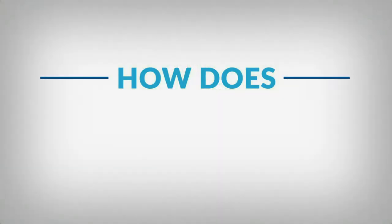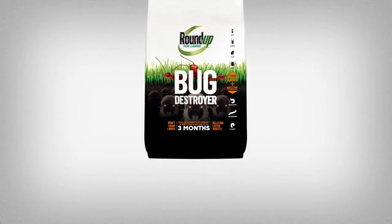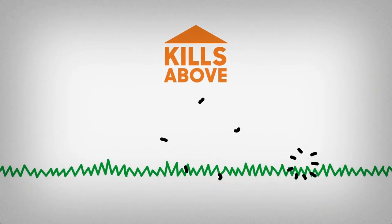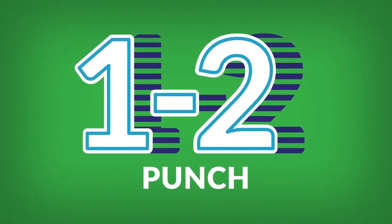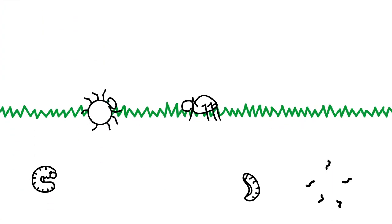So how does Roundup for Lawn's Bug Destroyer work? It works in two ways. It targets insects that hang out above ground like ants and spiders, as well as underground dwellers like grubs. It's the one-two punch you need to rescue your lawn and landscape from unwanted guests and prevent them, too.